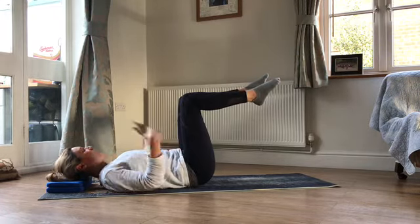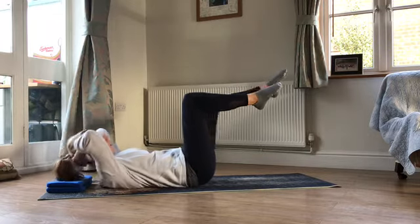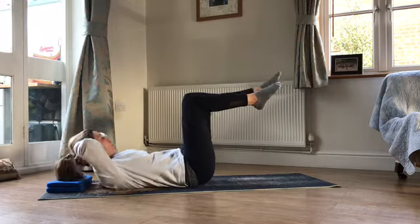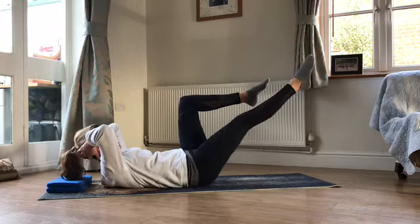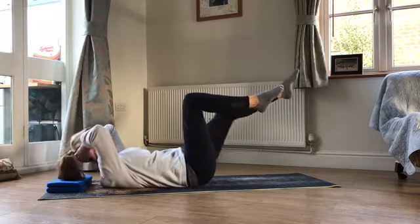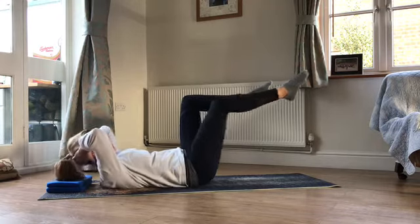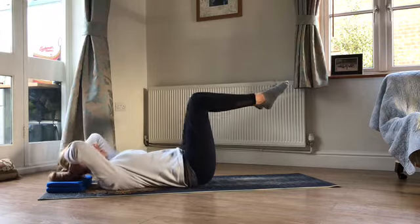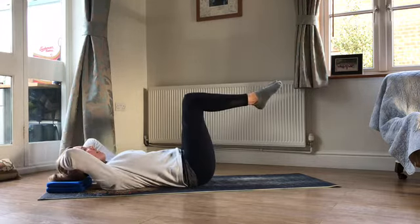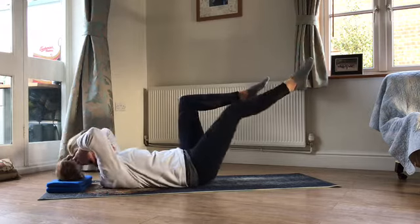We're going to add some abdo prep to this — hands behind the head, elbows wide. As one leg reaches away, you're coming up into your abdo prep and then folding back again. You should be able to maintain that neutral position all the way through if that's where you started — if you're already in imprint, you can stay in imprint. Really use the breath — as the exercise gets a bit more challenging and you get a little bit tired, use that breath. We're going to go three more each side with the straight forward abdo prep: three, three, two, two, one, one.